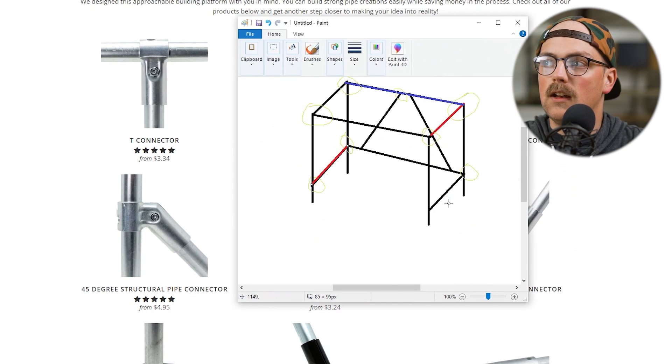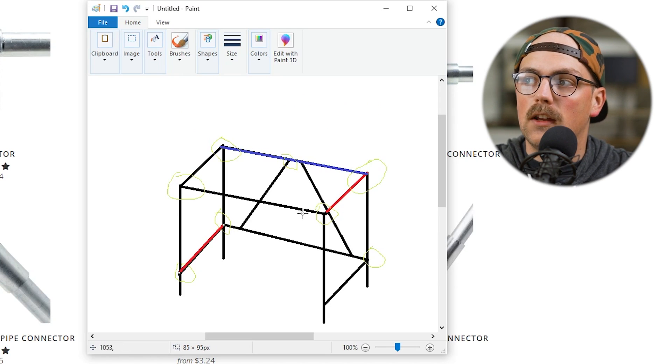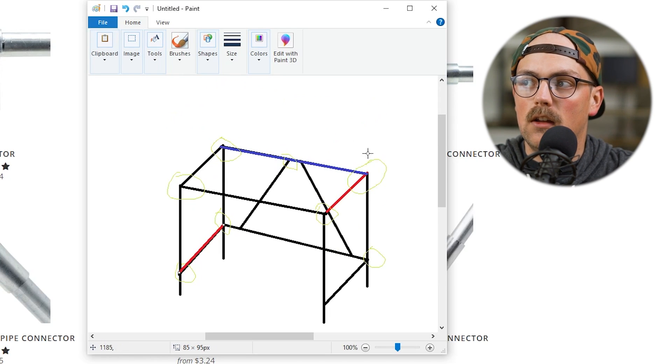And that's where you just work through and figure out what you need based on the limitations of your space and the dimensions of the build. But really, just going through this process and getting started with this simple exercise gets you going and allows you to figure out what connectors you need. You can start working through and figuring out exactly what you need, and it's going to be helpful toward the end of your build as well when you're actually putting things together — because you'll already know how things work, where the connectors go, the through pipes, the terminating pipes.